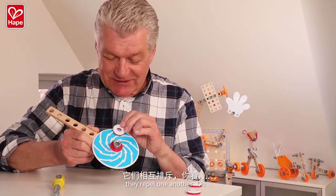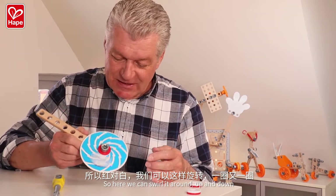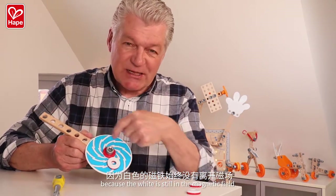Whoa! So, here we can swirl around, up and down. Because the white is still in the magnetic field.